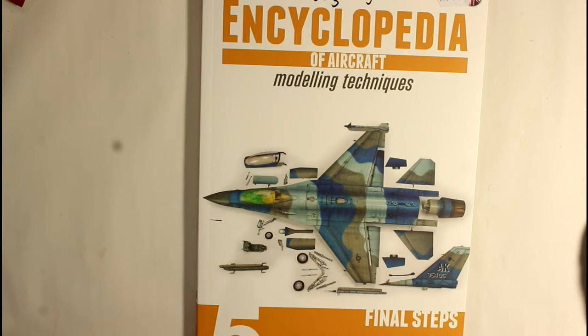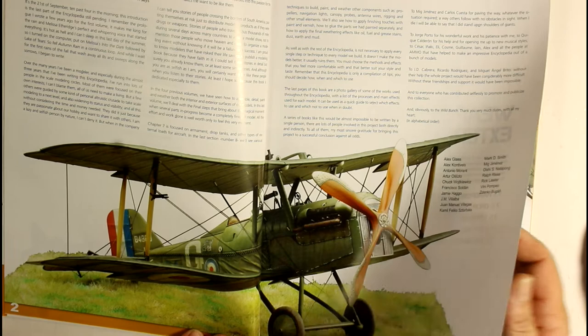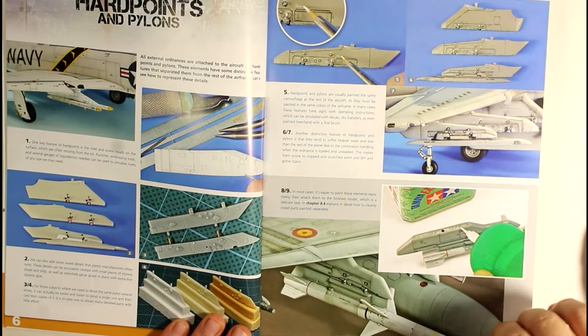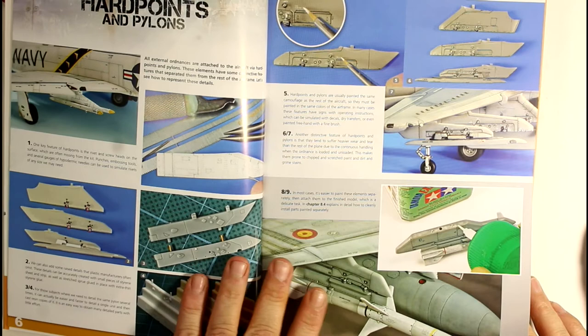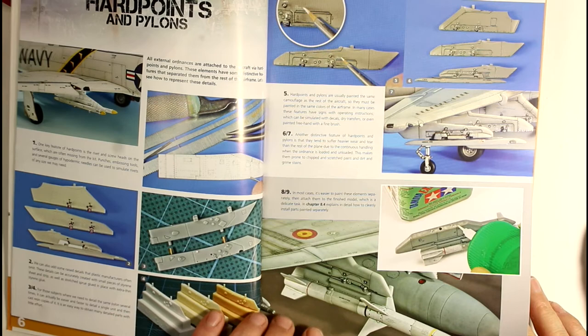This one has a beautiful cover and is all about your final steps - basically finishing off your aircraft. The layout and photographs are beautiful, on nice glossy paper. We go into hardpoints and pylons, which is something that gets skipped a lot. I know I get a bit lazy with this part of the build because it's not going to be seen very much - most of it's underneath the wings.